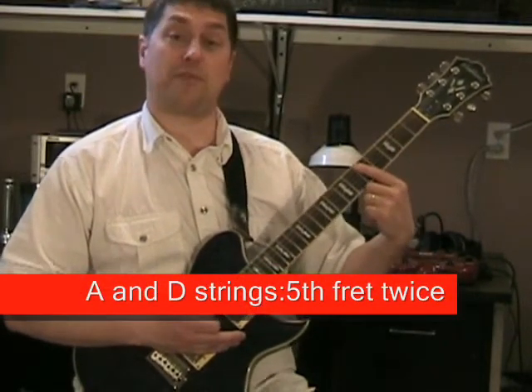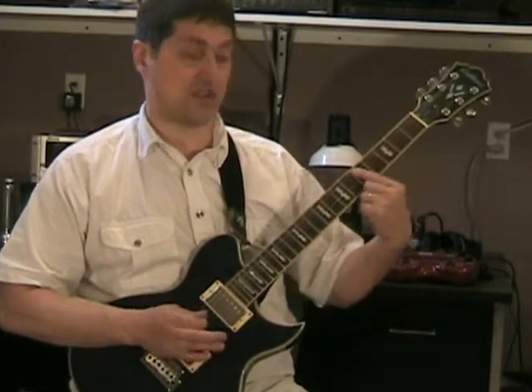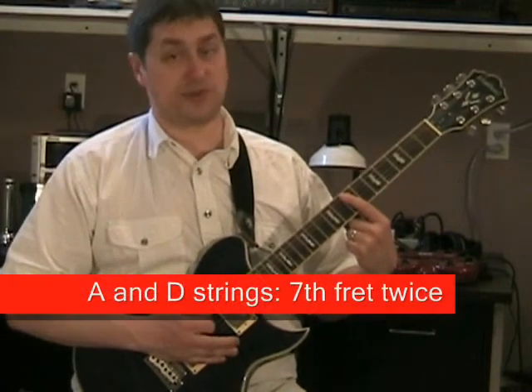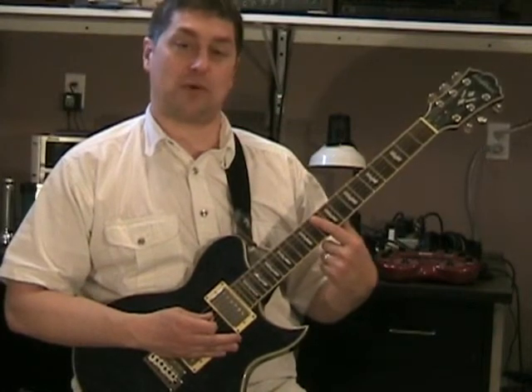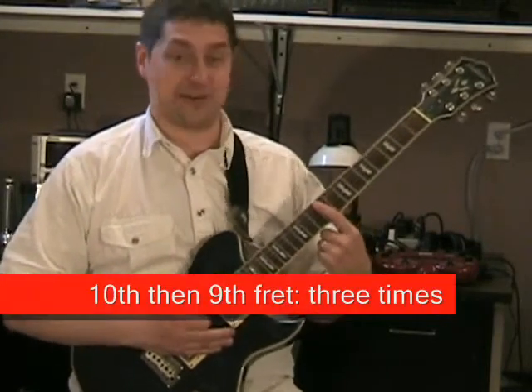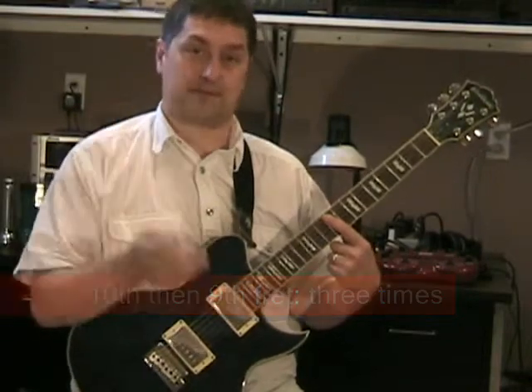Then you're gonna move up and hit on the fifth fret, both strings, twice. Then on the seventh fret you're gonna hit it two more times. And then you go tenth fret, ninth fret, tenth fret — ninth fret, tenth fret, ninth fret. So you do that tenth fret, ninth fret together three times.